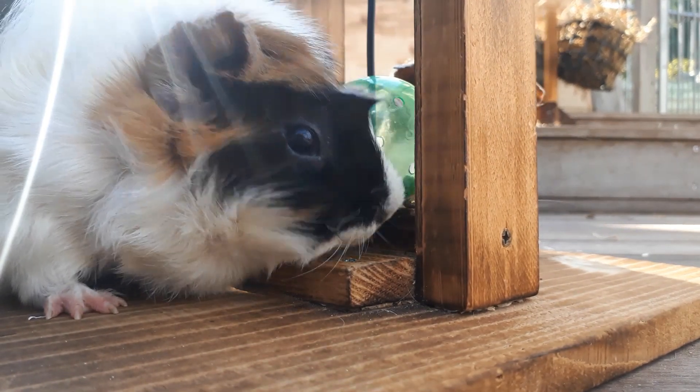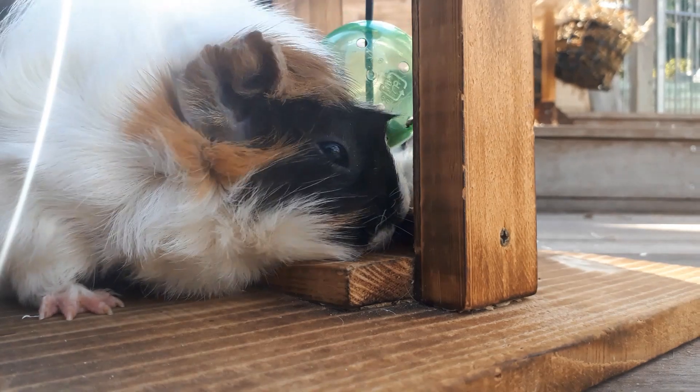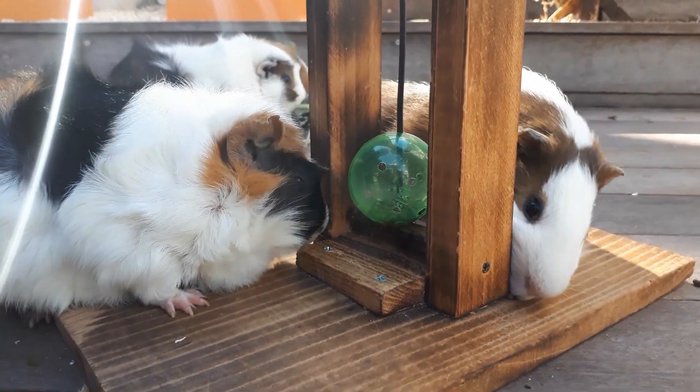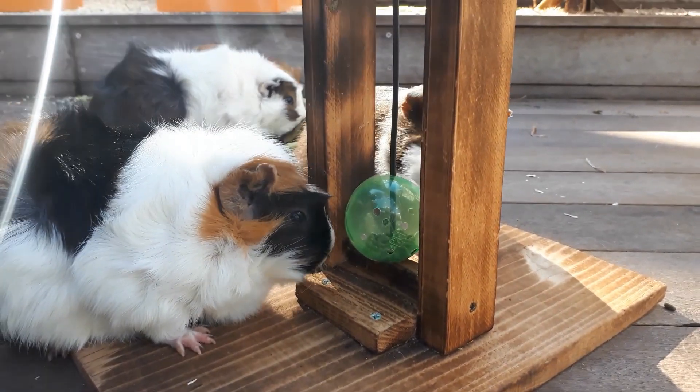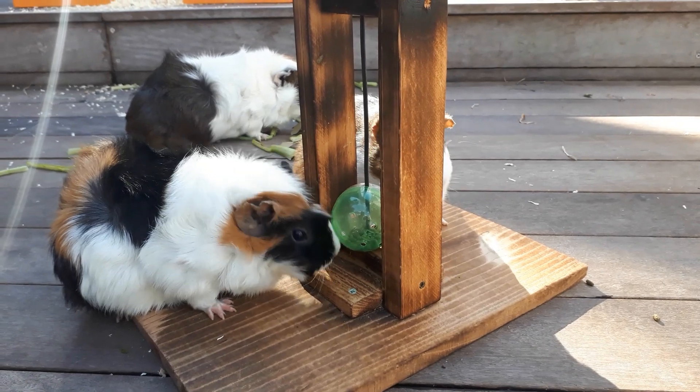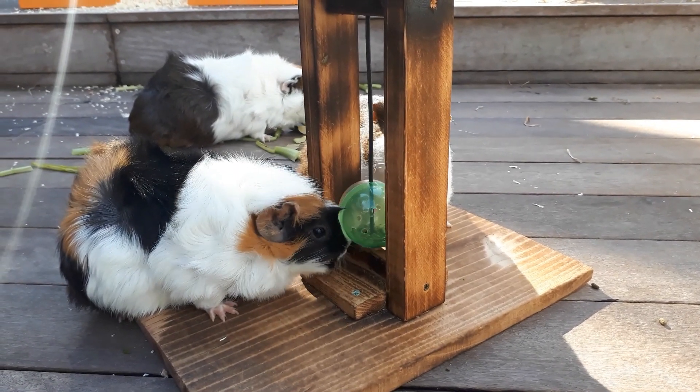Let's make sure that the wood is nice and got it. The wood is good. To look at the wood.